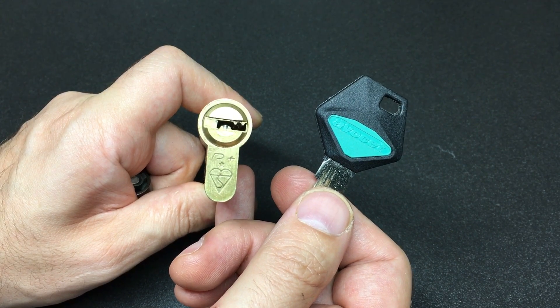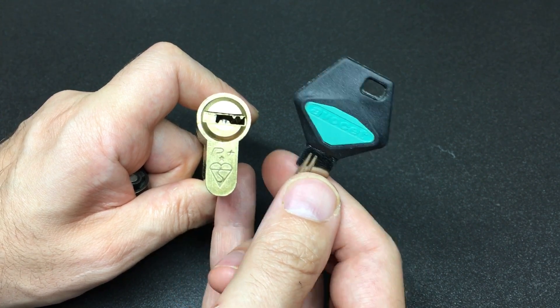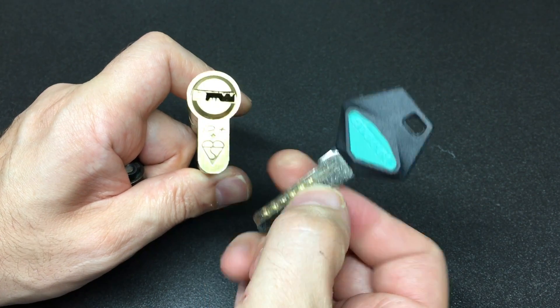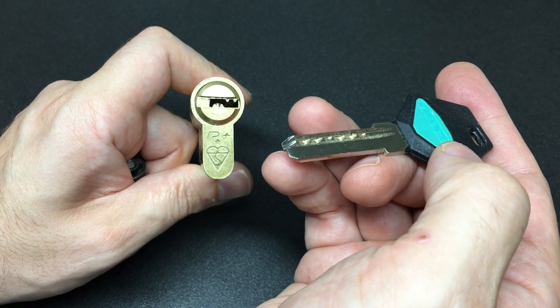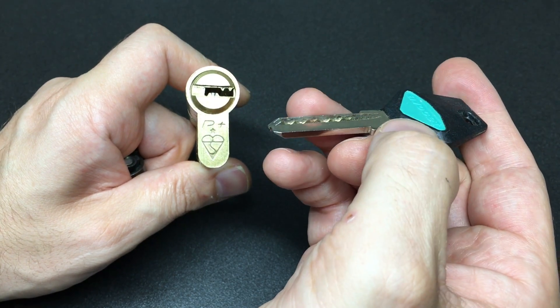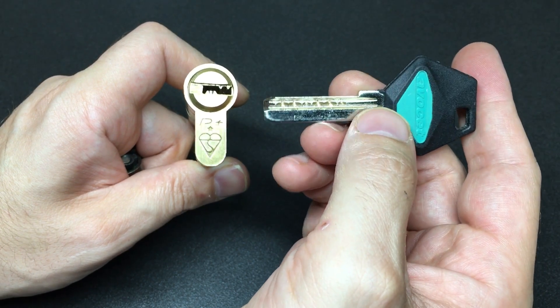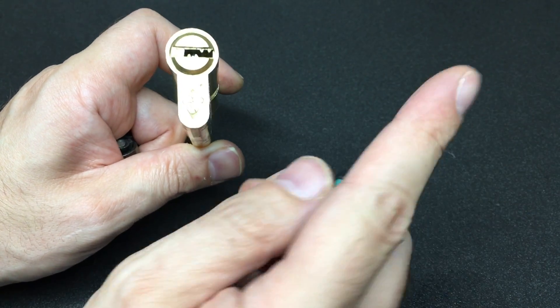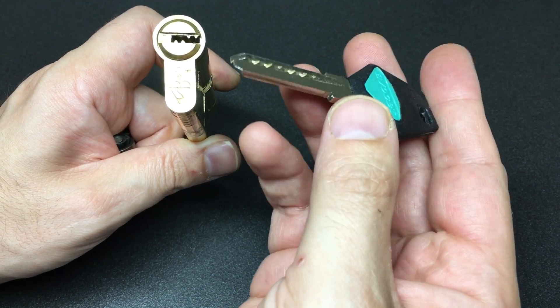Hello again, it's Lock Noob, and this is the Avocet Pioneer Plus - a lock I've been wanting to pick for a while but never had the opportunity. I hadn't owned one, but I have picked a modified Pioneer Plus, which was one of the most difficult challenge locks I've ever picked. I'll link to that video in the card and in the description.